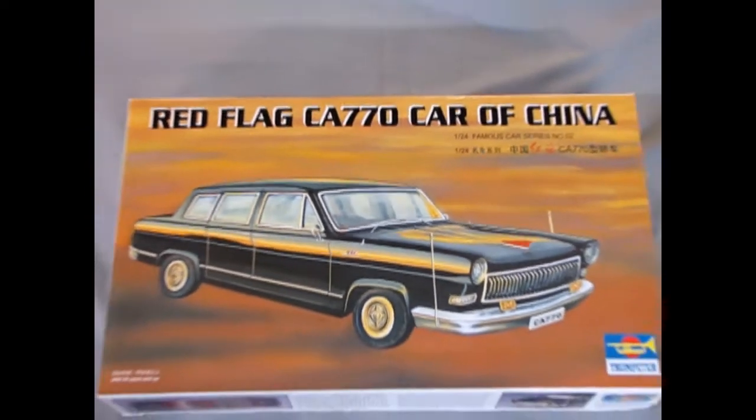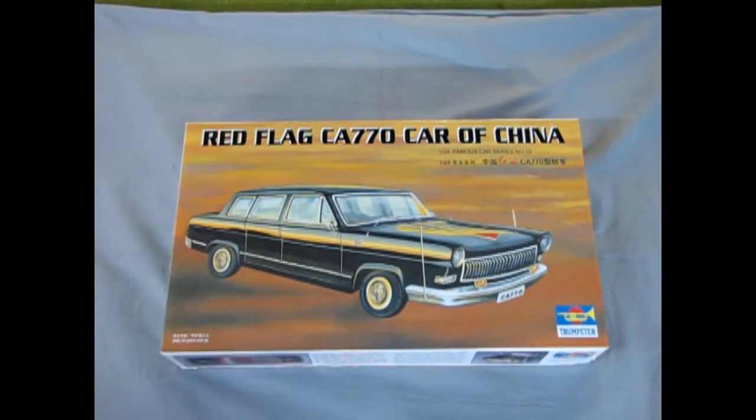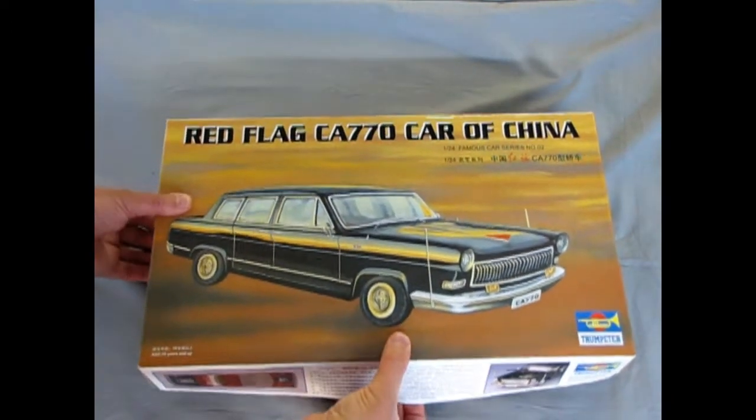Now this is quite a big box for a model. It's also a big car because it is a stretched limo, so let's go down and see exactly what this looks like when we look inside the box. Here we are once again with another car from 1958, and this time it is from China — it is the Red Flag CA-770. This was a limousine used by the government primarily; this would not be your standard regular run-of-the-mill car in China at the time.